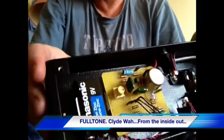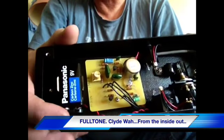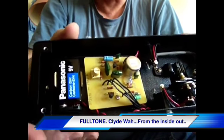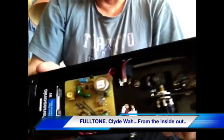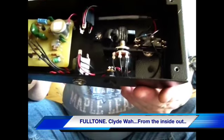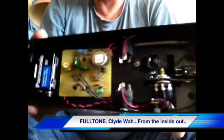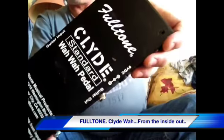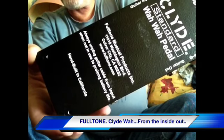Another nice thing is there's a clip for the battery to hold it in place - it's not flopping all over the place like the Dunlops do, held in with that stupid little sponge that falls apart. The construction wiring is beautiful - really well made piece of gear. And there's the base plate with all the info: manufacturer, made in the good old USA, California.